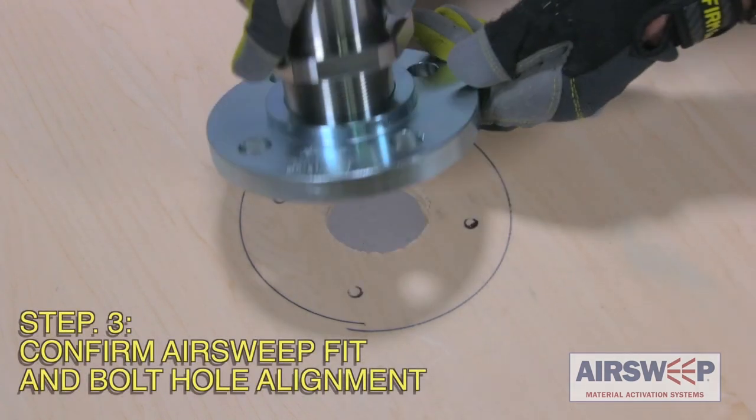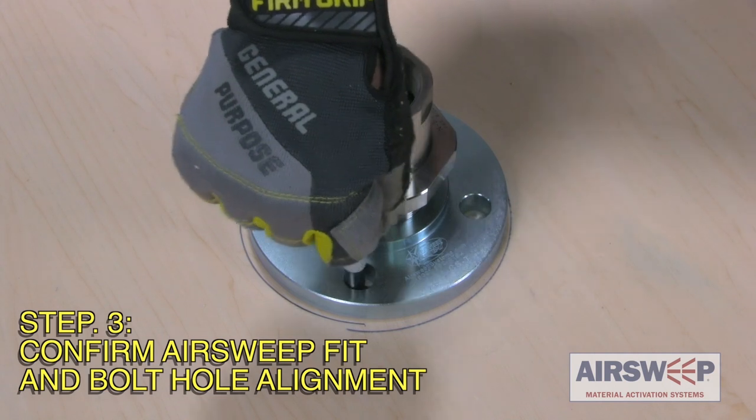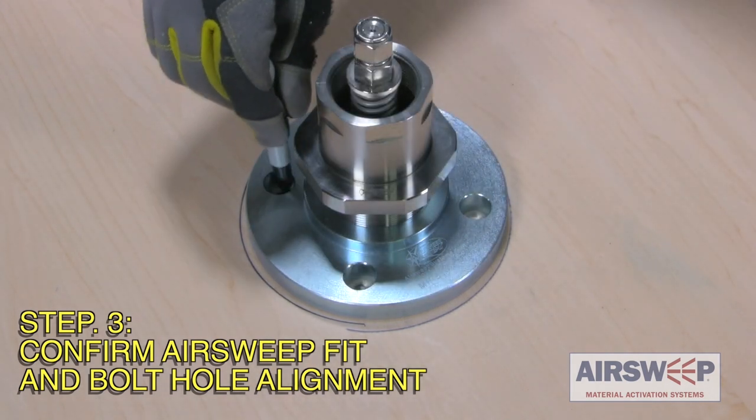Step 3: Thread the mounting flange onto the air sweep and insert into the hole and vessel wall to confirm the air sweep fits through the wall and the bolt circle layout.